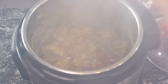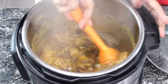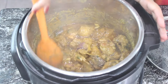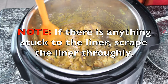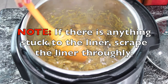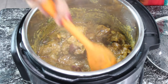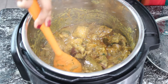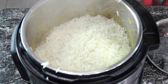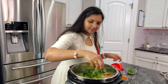Now open the instant pot lid, give it a quick mix, and scrape anything stuck to the bottom. You'll notice the chicken is about 50% done. Make sure you scrape everything from the bottom and check that there is enough moisture. If not, add half a cup to one cup of water until the chicken is completely submerged. Now add the parboiled rice on top of the chicken and spread it evenly, then add fried onions, coriander leaves, and mint leaves.